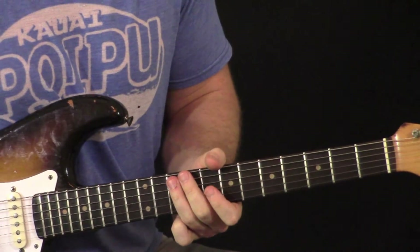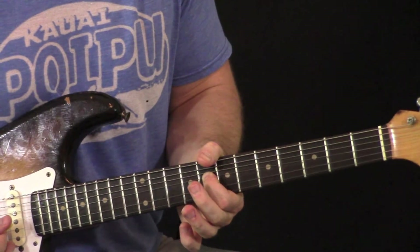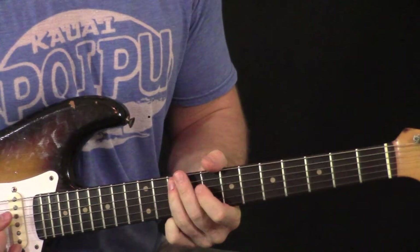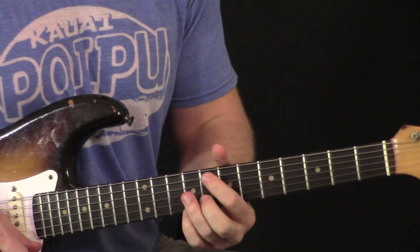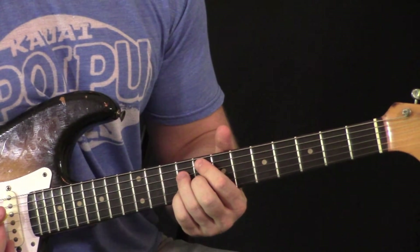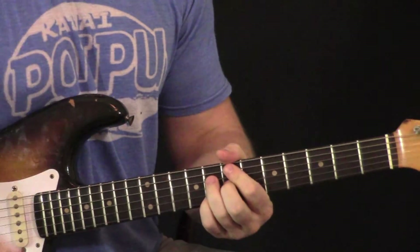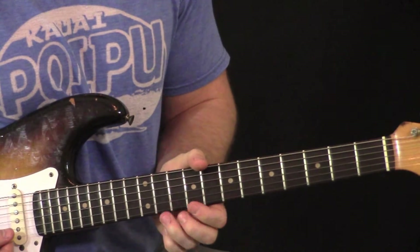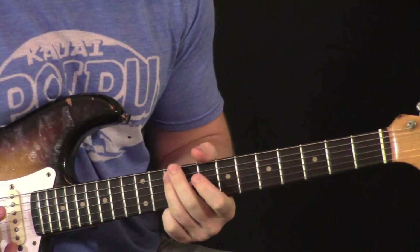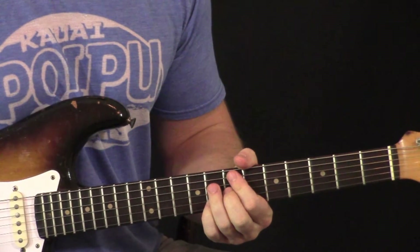Finally, end the intro by coming back to your first finger on the third string — bend it up like we did a minute ago — then straight to your ring finger on the fifth string. Then we go to that ninth chord from the beginning, move it half a step sharp to C sharp, and slide it back to C. That's where the first vocal verse would start. You can play those same triplets for the rhythm.